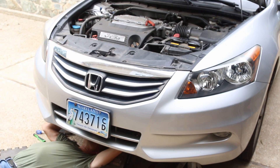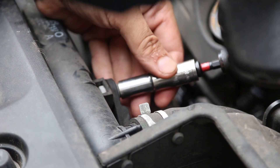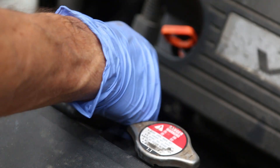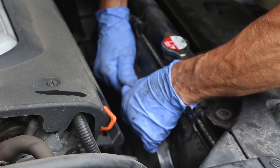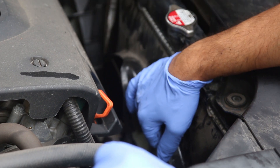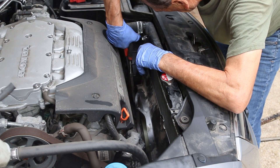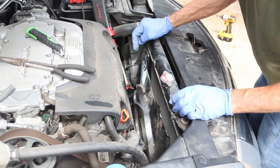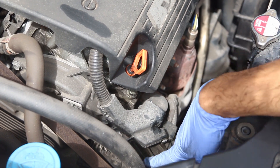First thing we're going to do is raise the car up, because we need to get two bolts at the bottom of the fan, and then there are two bolts at the top — both 10 millimeter bolts. You'll have to remove the bottom for the coolant, and there's an electrical connection for the fan that you have to remove. It's kind of difficult, but I used some pliers and a very long flat screwdriver to get at it.